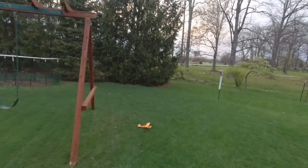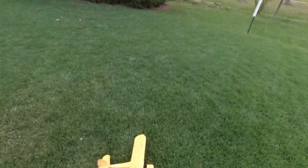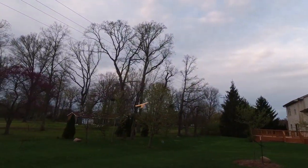Okay, just ran into the swing set there. But as you can see, all you've got to do is give it a little frisbee toss and we're back up in the air.